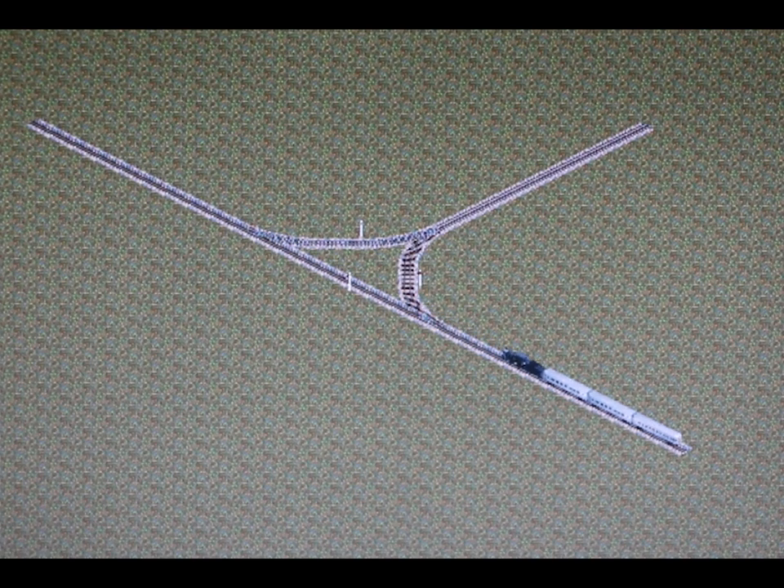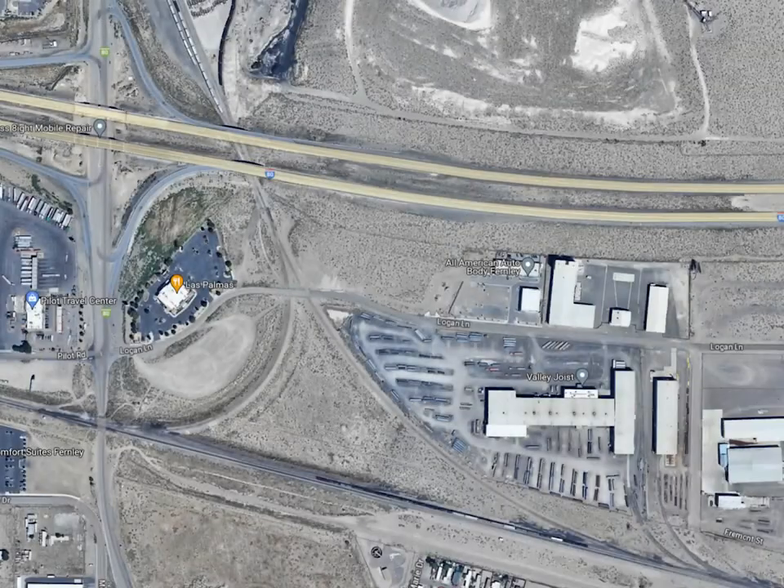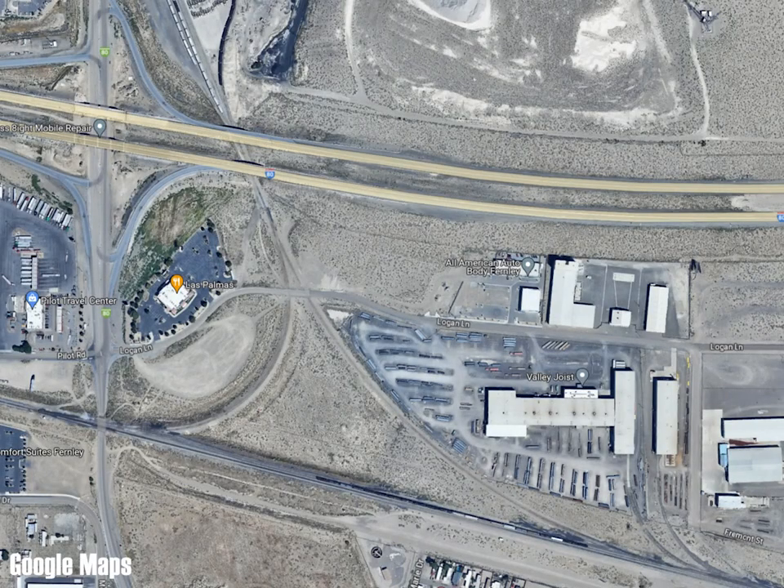Depending on how much track you have available on the tail of the Y, you can turn an entire train this way. This Y is at Fernley, Nevada, east of Reno on the Nevada subdivision of the Union Pacific's former Southern Pacific Line.